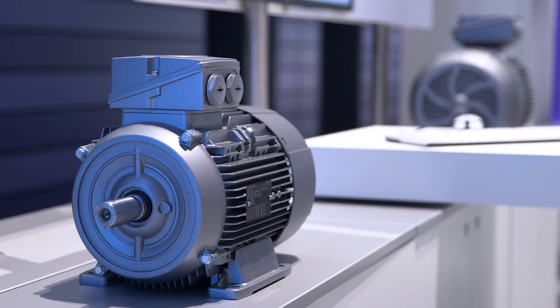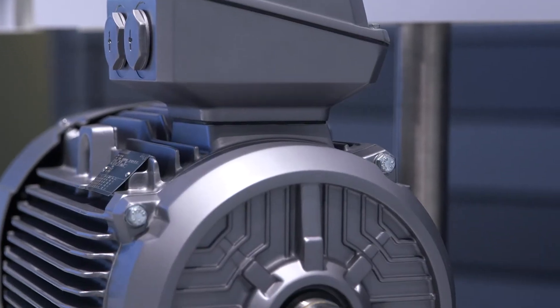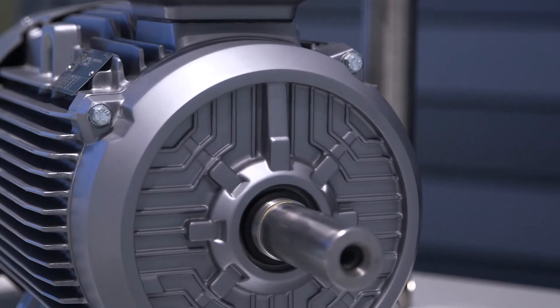Aluminum enclosure motors have notably less weight — they are up to 40% lighter than similar ones with cast iron enclosure. They are suitable for applications such as pumps, fans, and compressors in general ambient conditions.